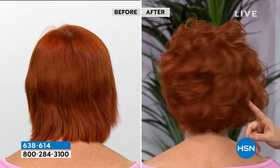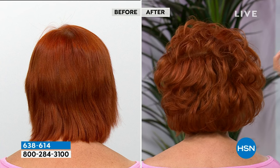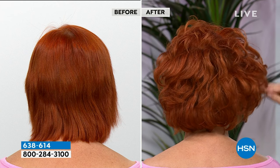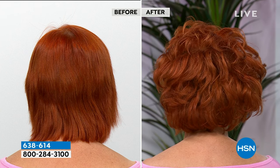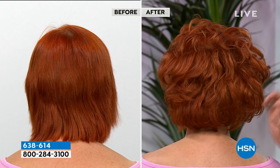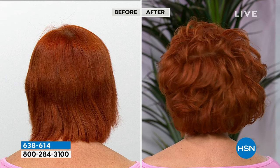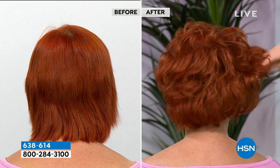If you have frizz, breakage, if your hair's thinning — from medication, from hereditary, so many different reasons — this is a way to help thicken it up. Because this is the first, to my knowledge, any type of product I've never seen before that actually helps to recover the damage while you're styling. It says on here: prevent. What other hair care brand has ever talked about preventing damage?